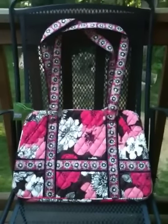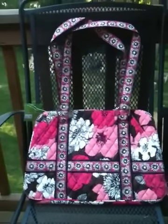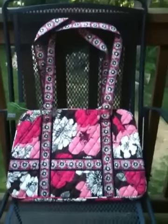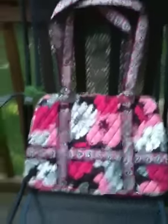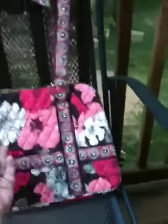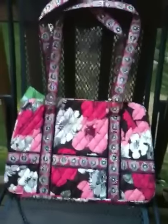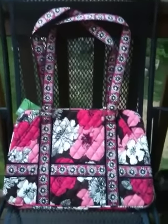I had to really rein myself in because I could have just spent way more than what I did. Anyway, one of the things that I did purchase is this Squared Away, which is a recently retired design — not the pattern, but the design bag. This particular bag retailed for $68 and was on sale at the outlet for $44.99, and on the day that I was there they were doing 20% off, so I was able to get a really good deal on this.